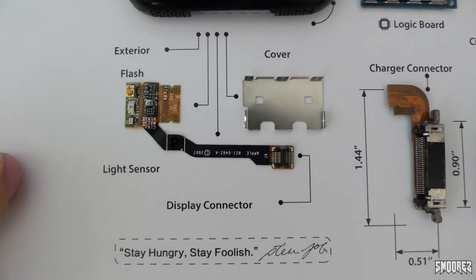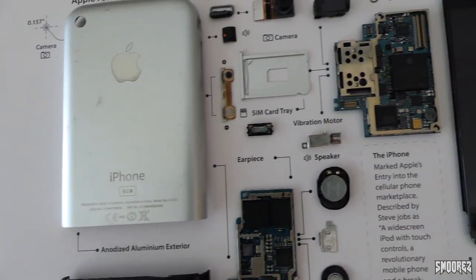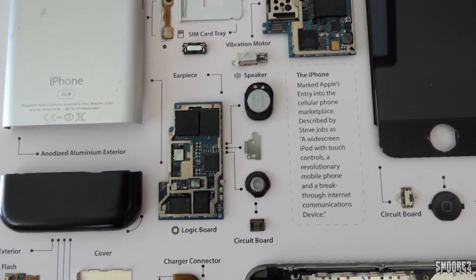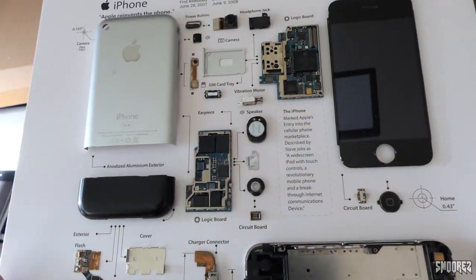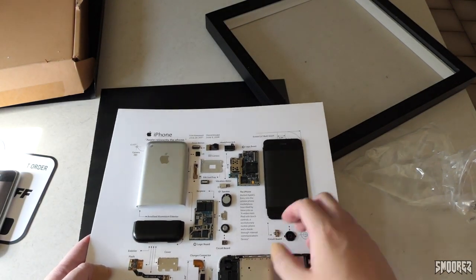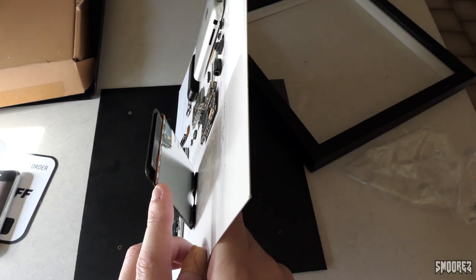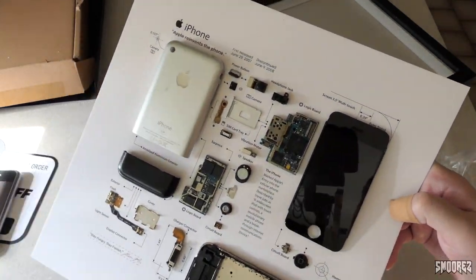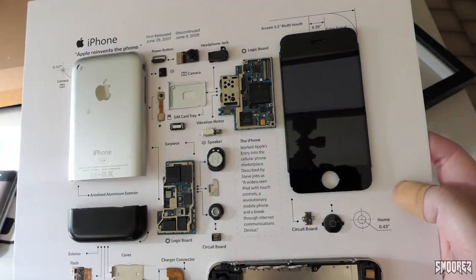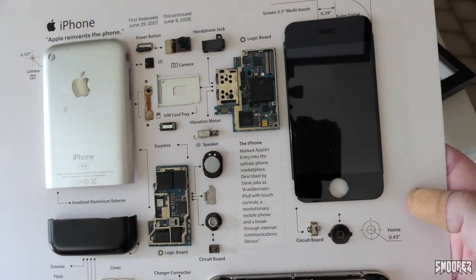I'll just quickly zoom up there so you can see everything. 'Stay hungry, stay foolish' — signed by Steve Jobs. This was an 8GB unit. Power button, SIM tray, headphone jack, logic board, screen — all that good stuff. Pretty much all it is is just a piece of cardboard in a frame with all the parts laid out on it. They're glued down fairly well — I couldn't use the screen even if I wanted to because the flex cable has been removed, so it's probably a non-working part. It does look really, really cool having a look at the logic board and all that sort of stuff.